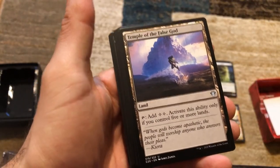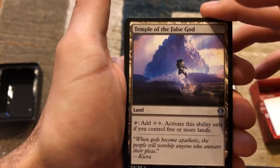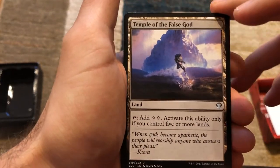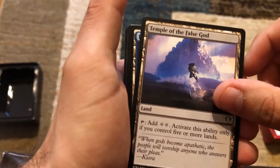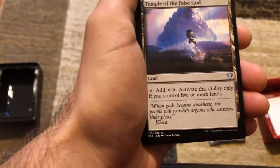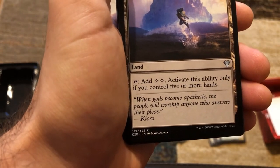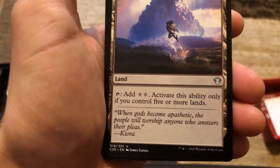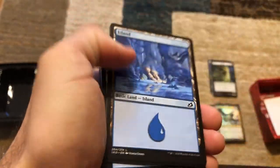Temple of the False Gods — tap to add two colorless, but you can only activate that ability if you control five or more lands. I don't know how I feel about that because if you get this off the draw, you can't play it effectively until turn six. Then we've got basic islands and basic mountains.